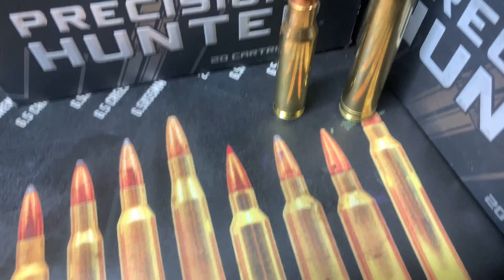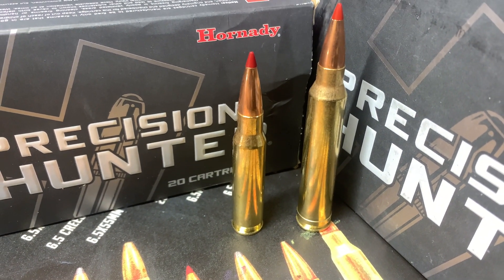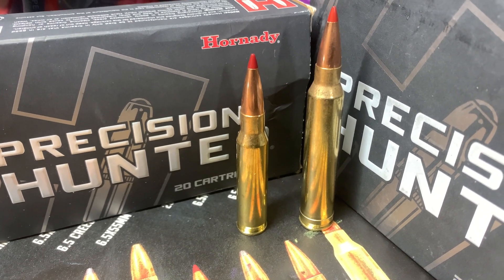Today on 3R Ballistics, we test out two of the most proven .30 caliber cartridges: the .308 Winchester and the .300 Winchester Magnum.